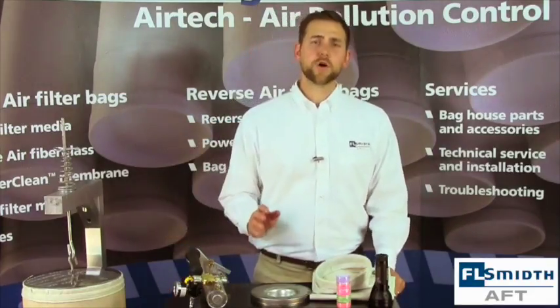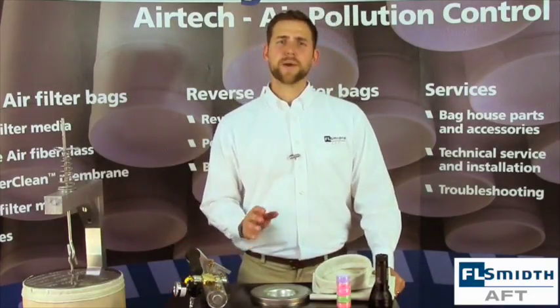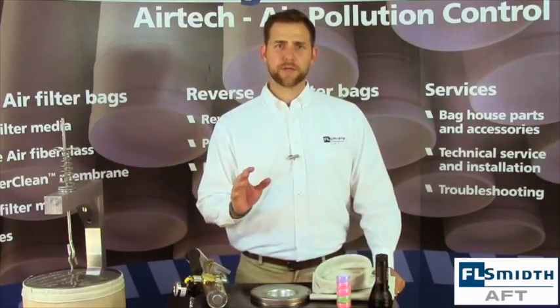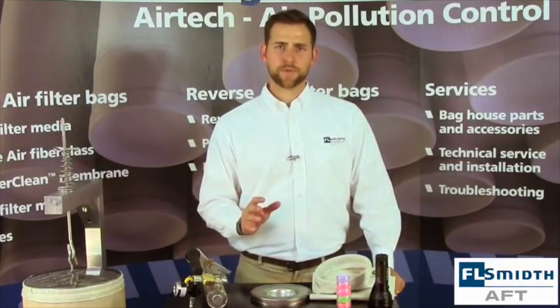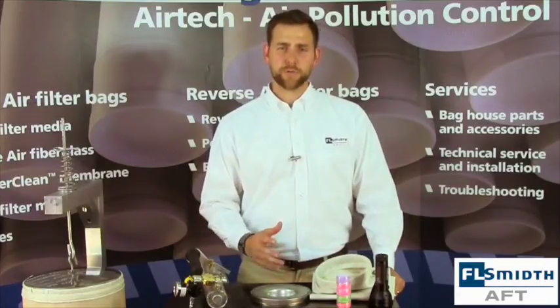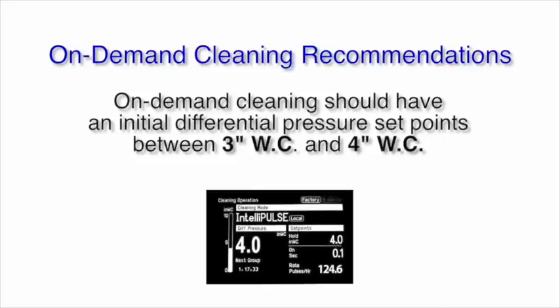The other way is on-demand cleaning. This is when the baghouse uses differential pressure high and low set points to trigger the pulsing cycle. This ensures that you won't overclean or underclean your filter bags. When using on-demand cleaning, we recommend a starting differential pressure set point of three inches on the low point and four inches on the high point. Each baghouse is different and these set points may need to be modified for your individual situation.